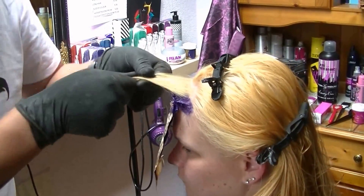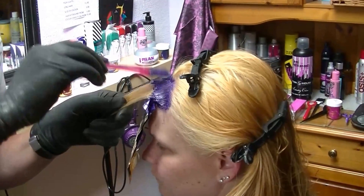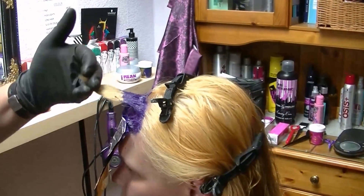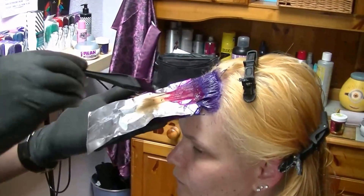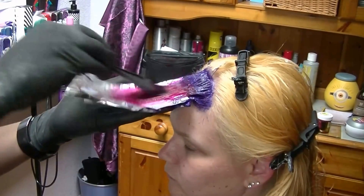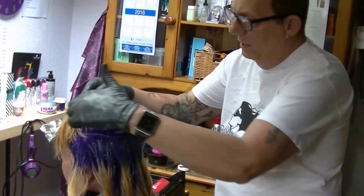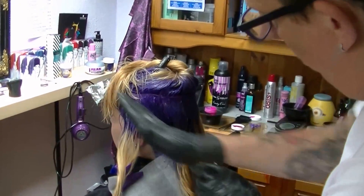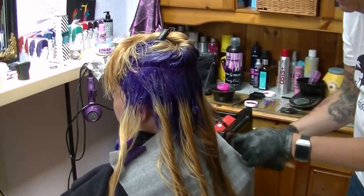I'm going to do the same technique on that side — don't worry about the roots because I'm doing almost all of the roots in purple to create a purple shadow root effect. I've done a horseshoe section at the top, and the bottom underneath section I've divided into seven sections with quite a diagonal line. I've twisted each section so I know exactly where all my sectioning is.